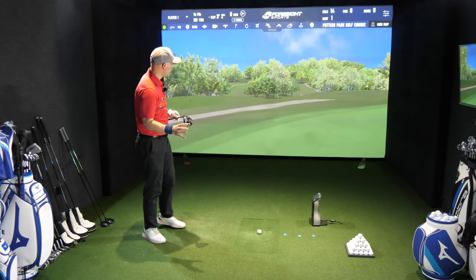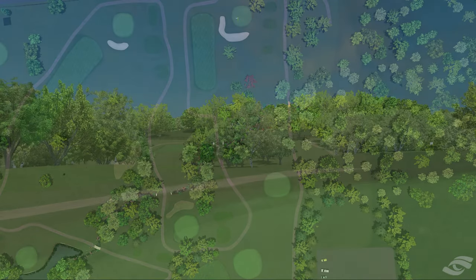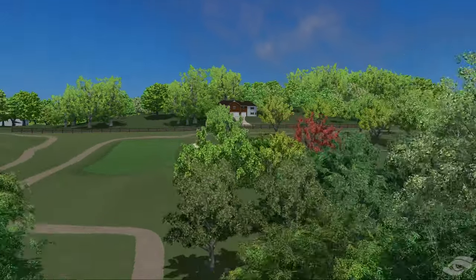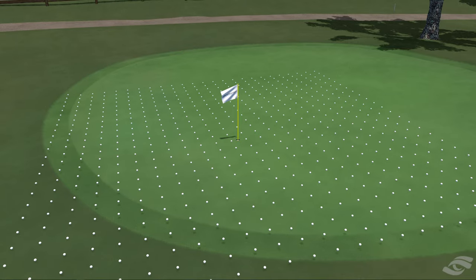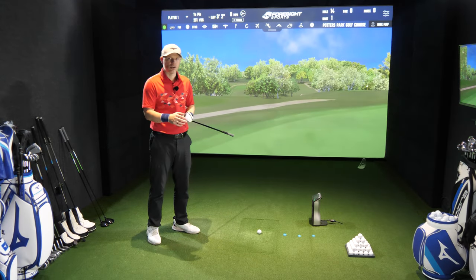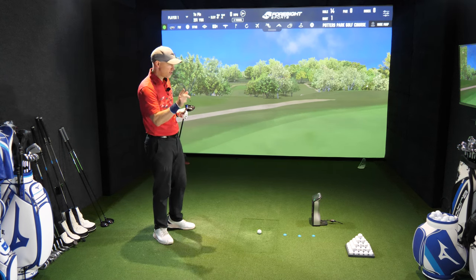Simulator is now on, we're at Potters Park Golf Course hole 14. It's normally a little bit longer than this but it's a par four and I've shoved the tee up a little bit. I've got a 231-yard shot into a green. We have a bunker in front of the green, so anything short will be gobbled up by that. The whole idea is getting as close as possible - if it goes in the bunker for me that is a win, but the green is the target.